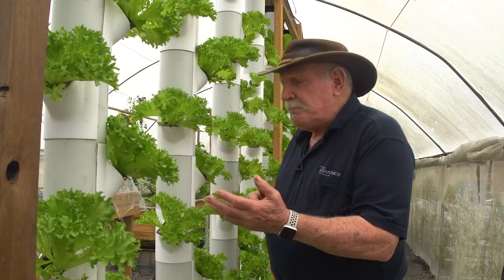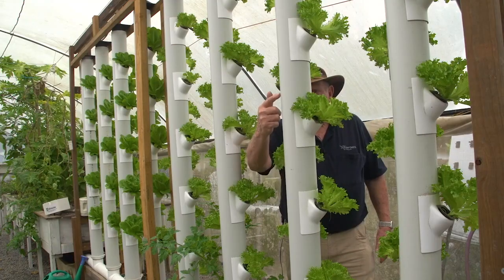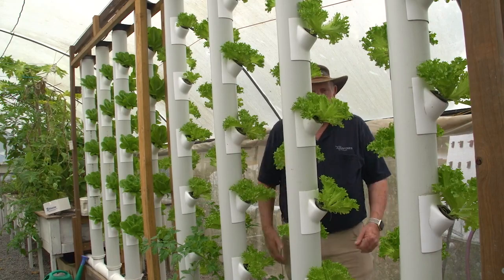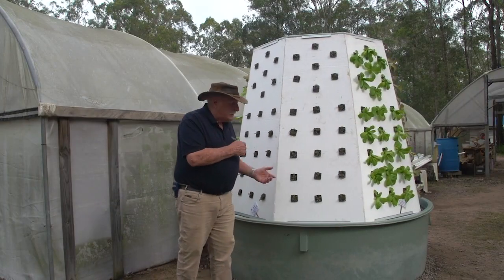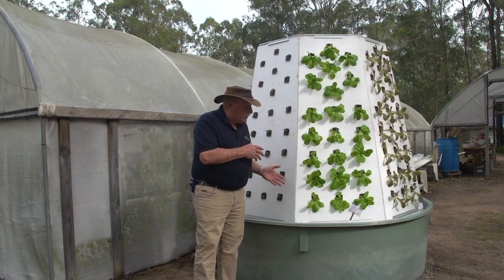Most vertical systems — the big downside to them is that on the backside they don't get any sunlight and the plants just don't grow so well. Have a look at this — I'll be able to show you just how we made this and how we make it work.